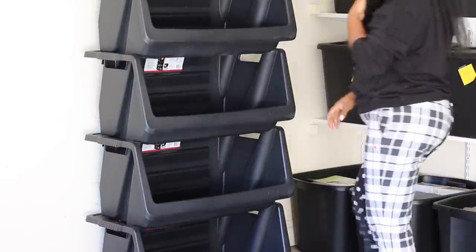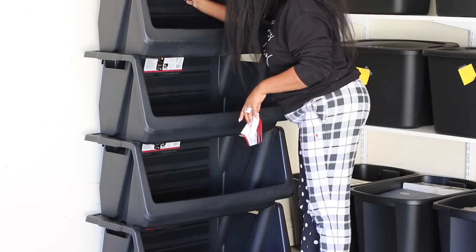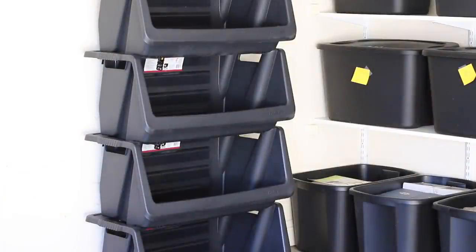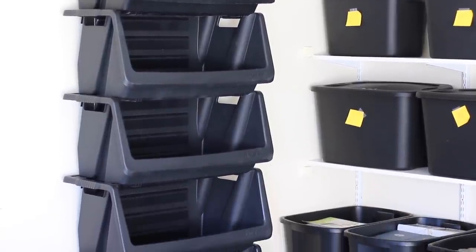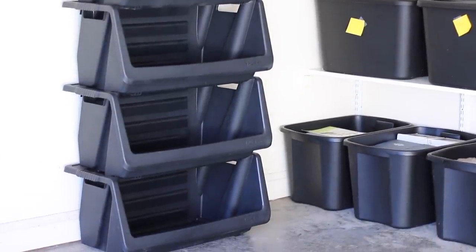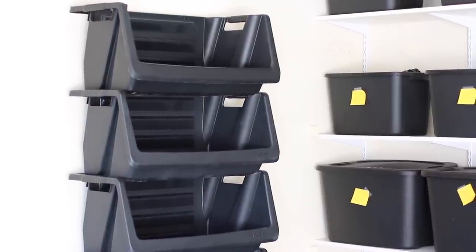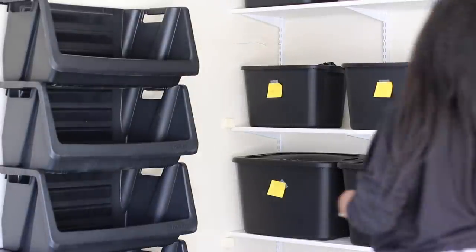Just imagine a whole wall of these with your linen neatly stacked — it would be really incredible and definitely a time saver. Once I cut out the sizes on my Cricut Explorer 3 and label them, you'll see how much of a time saver it is. You won't have to put the color on them because you'll be able to see the color — all you need to know is the size. Everything is labeled, all the containers are ready to go, and we are going to finish up the project.